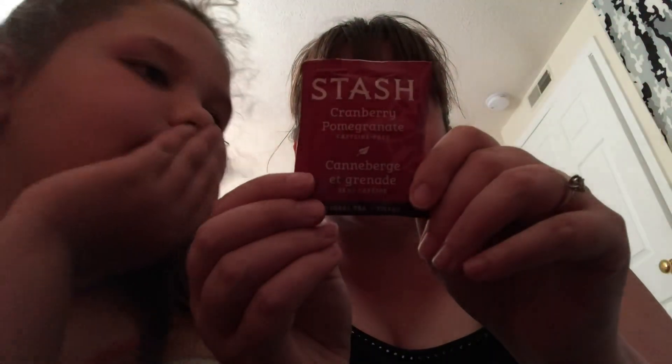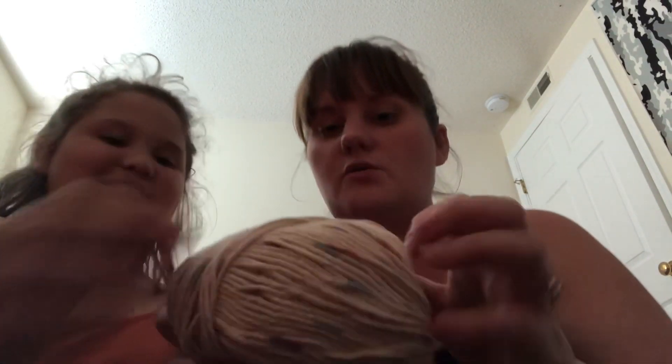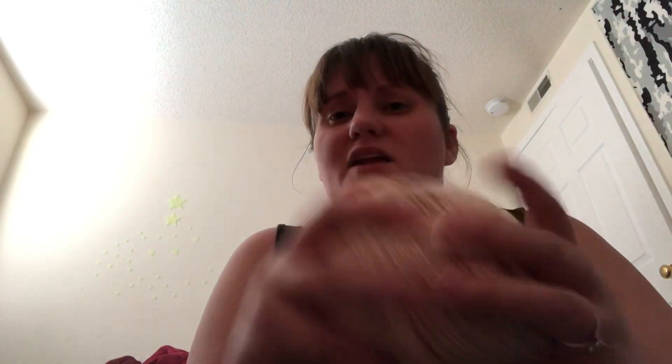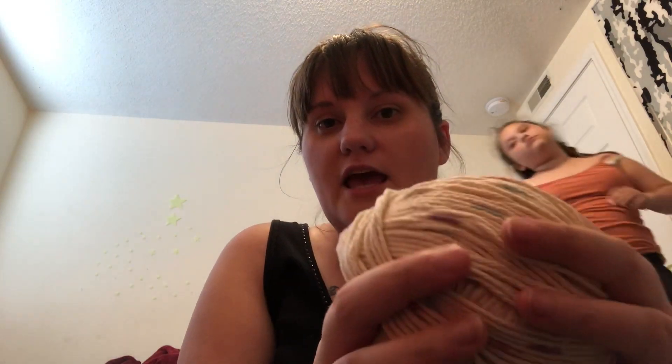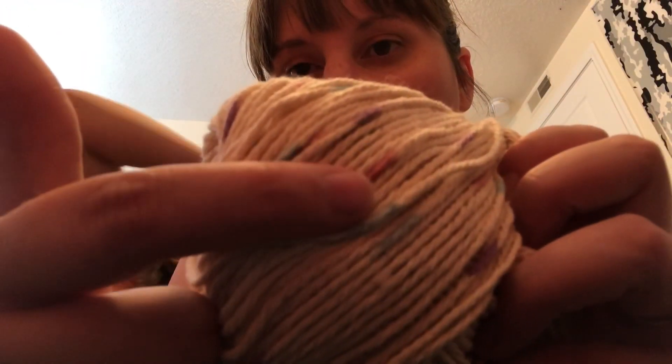There was also a Stash brand Cranberry Pomegranate caffeine-free herbal tea. The ingredients include hibiscus, natural cranberry flavor, and natural pomegranate flavor — a nice little tea. And then the Sugar and Cream yarn she mentioned — it's like a cream base color with light blue, pink, and purple little splotches and dots throughout it. It doesn't have a label on it, so if anyone knows the color name, please comment below. It's 100% cotton.